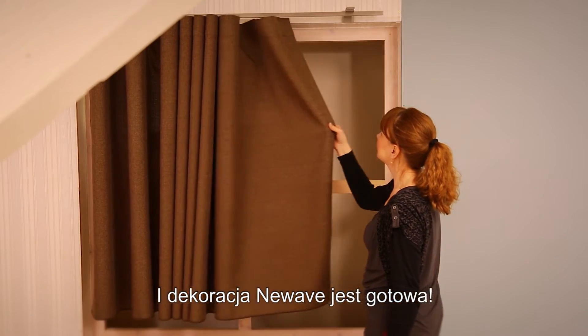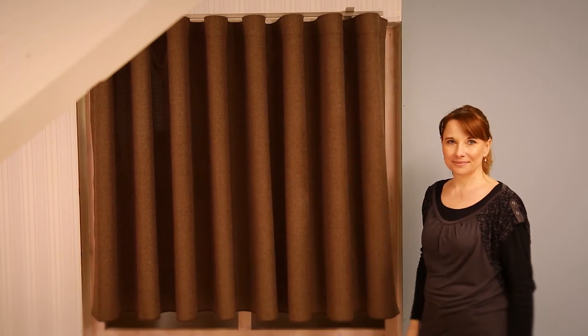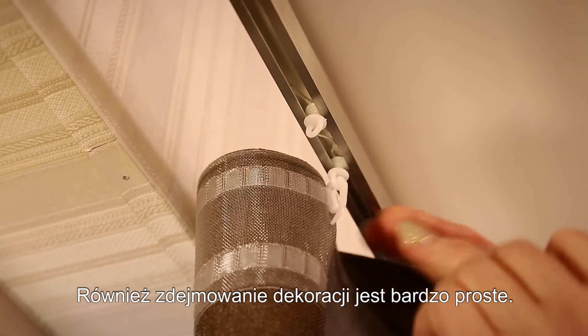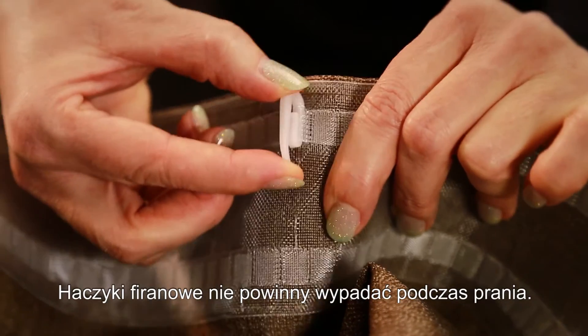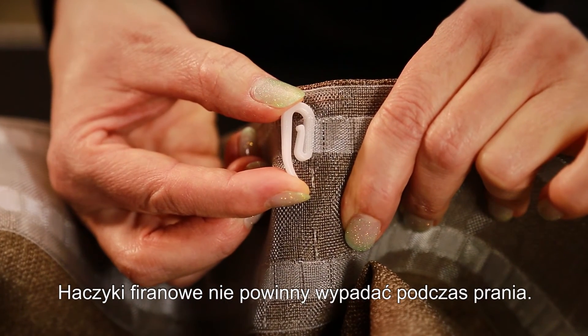Now you have completed your New Wave window decoration. The New Wave curtain tape allows easy hanging and attachment as well as the removal of the curtains should you wish to wash them. The loops on the curtain tape are so narrow that the hooks will not fall out when washed.